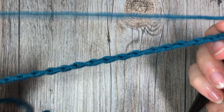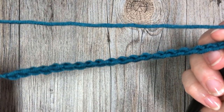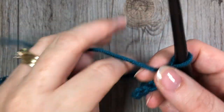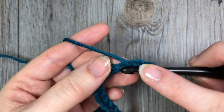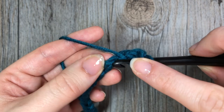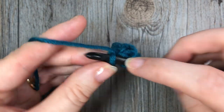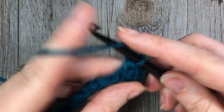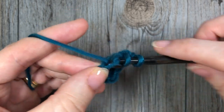Once you have your foundation chain of any even multiple of stitches, you're going to start your first row by working a half double crochet in your second chain from your hook, and then one in each stitch all the way across. At the end of my first row I'm going to have a total of 19 half double crochet stitches.